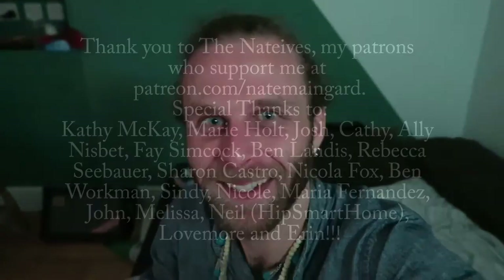You're amazing. Thank you for watching. Good night. And if you like the video, please subscribe. Thank you.